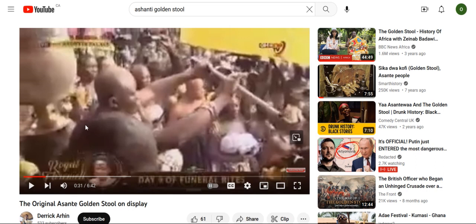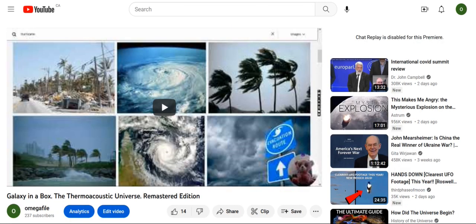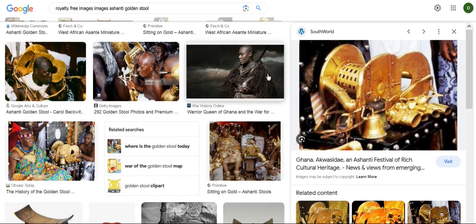That cooling allows current to flow across the discs — alternating current — which creates an electromagnet. For more on this, watch the video 'Galaxy in a Box: The Thermo-Acoustic Universe, Remastered Edition.' This device is part of an energy system used perhaps 12,000 years ago, and the British colonials sent the army to try to obtain it but couldn't.